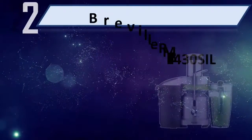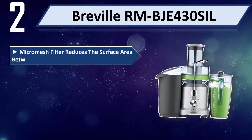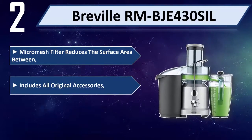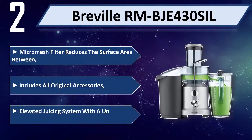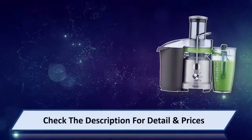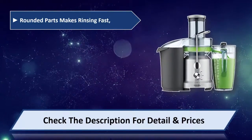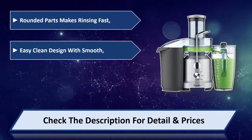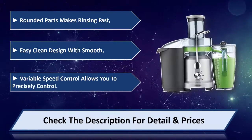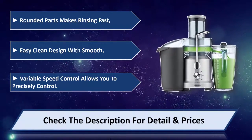Number two: Breville RMB J430 SIL. Micro mesh filter reduces the surface area. Includes all original accessories, elevated juicing system with a unique elevated nozzle. Rounded parts make rinsing fast and easy. Clean design with smooth surfaces. Variable speed control allows you to precisely control. Please check the description for detail and price.